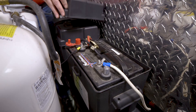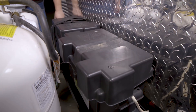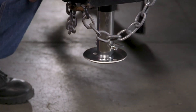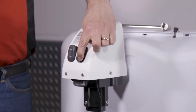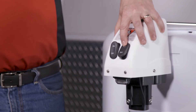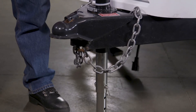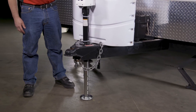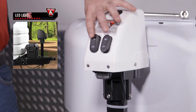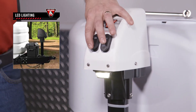The assembly and installation of the Bulldog 3.5K Powered A-Frame Jack is now complete, and we can check for proper function. On the jack, press the switch marked EXT for extending the jack and RET for retracting the jack. The jack leg should raise or lower the trailer depending on which function is chosen. The LED light switch should also be checked for function — the LED light on the jack will come on with the switch.